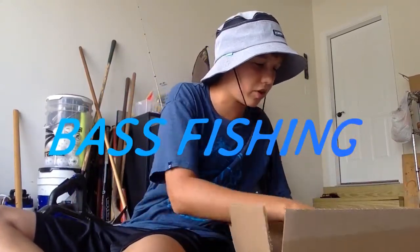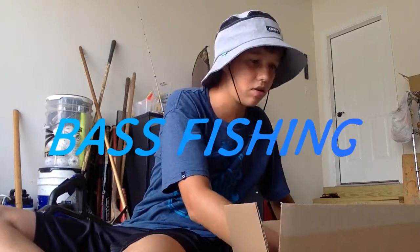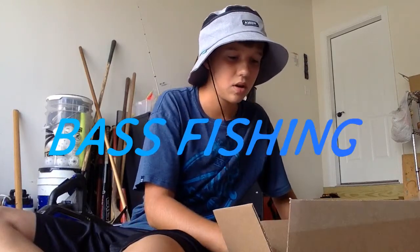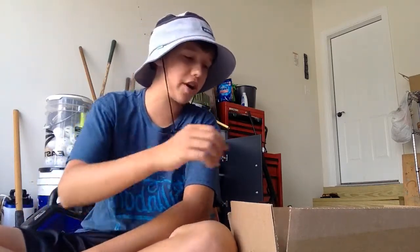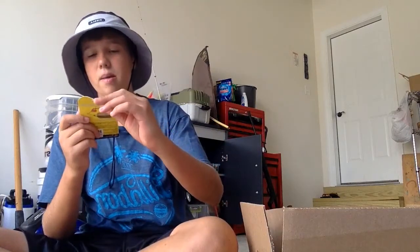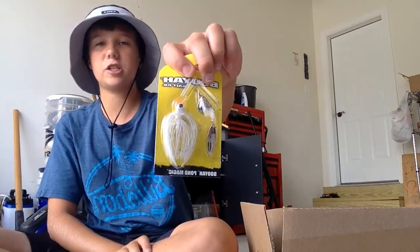Let me see what I'm going to choose first to take it out. The first thing I got is line — it's 8 pound moss green Power Pro, it's braid. Next is a Booyah Pond Magic spinnerbait. This is actually made for ponds, and I'm going to fish it in ponds.